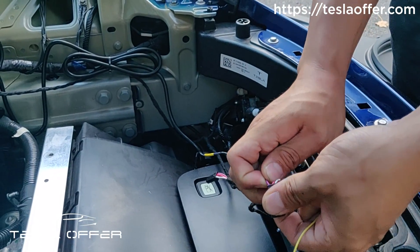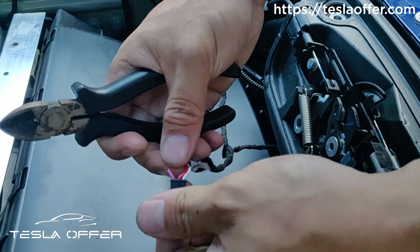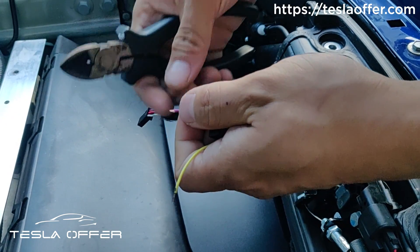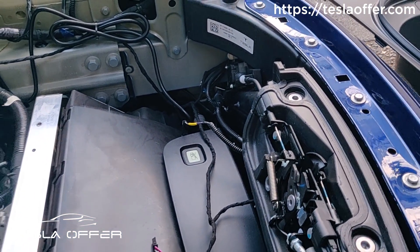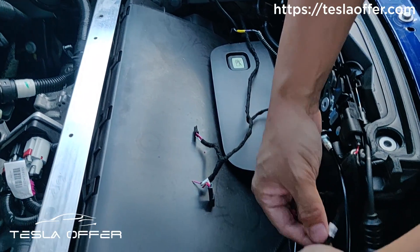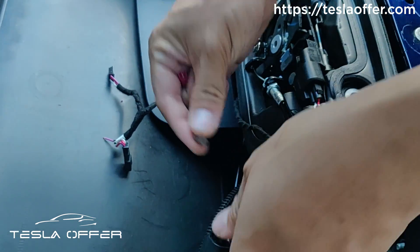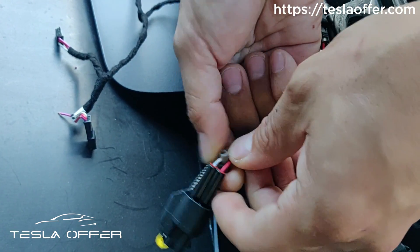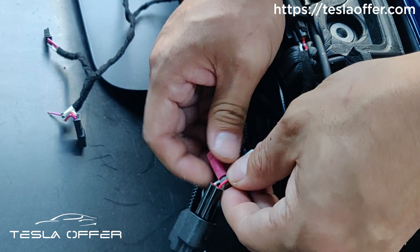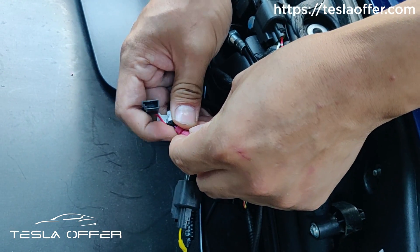For the second step: this programming wire will not be used anymore, so you can cut it here. Cut the purple wire and strip a little bit. What you need is a posi-tap — you can buy it from Amazon, it's very cheap. We want to connect our purple wire to the white wire, which is not from the factory — it's a wire we added. Locate the white wire and use the posi-tap to tap into it. Screw it in, make sure the threads align properly, and put our purple wire into the other end. Tighten it and make sure it's not loose.